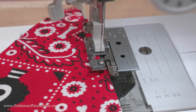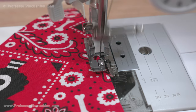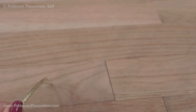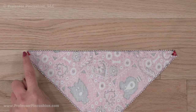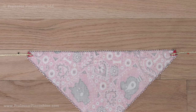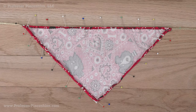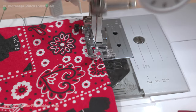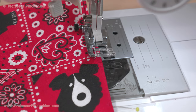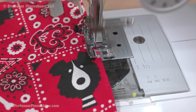Take the bandana and sew a zigzag or overcast stitch around the perimeter to finish the raw edges. With the last yard of ribbon, cut it in half. On the longest side of the bandana, turn the corners over to the wrong side about a half inch, then overlay the end of the ribbon on both corners. Turn over all the raw edges about one-eighth to one-quarter inch to the wrong side and pin. At your sewing machine, sew a top stitch all the way around the bandana, making it look finished and securing the ribbon ties in place.